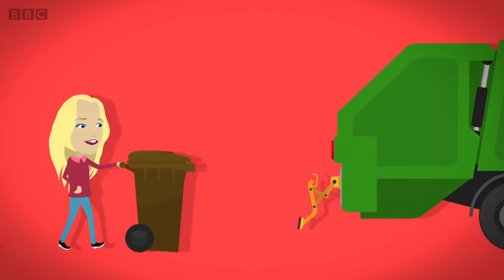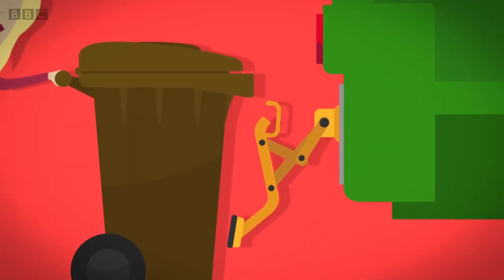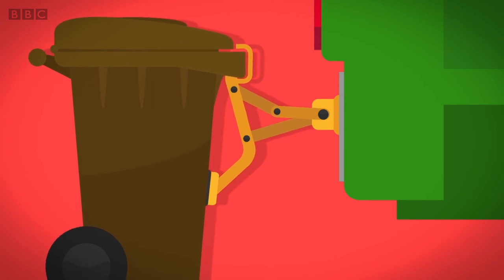On bin day, your bin is wheeled to the back of the lorry and hooked onto a robotic arm at the back called the Reloader. When the bin is locked into position, the Reloader arm starts moving.